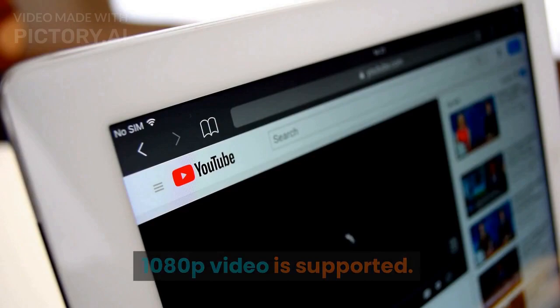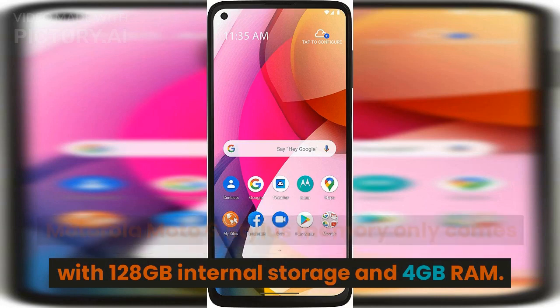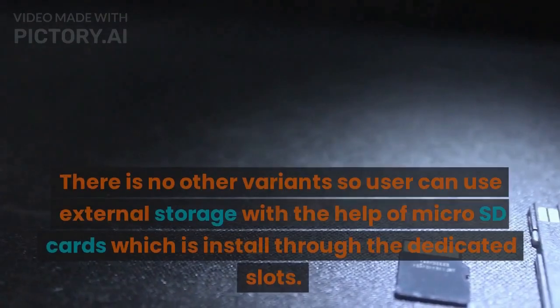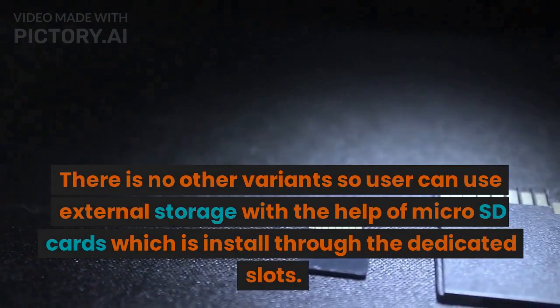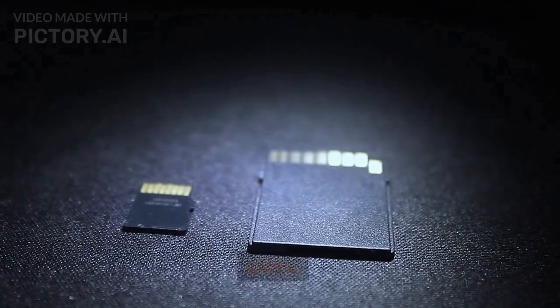The Motorola Moto G Stylus only comes with 128GB internal storage and 4GB RAM. There are no other variants, so users can expand storage using microSD cards, which are installed through a dedicated slot.